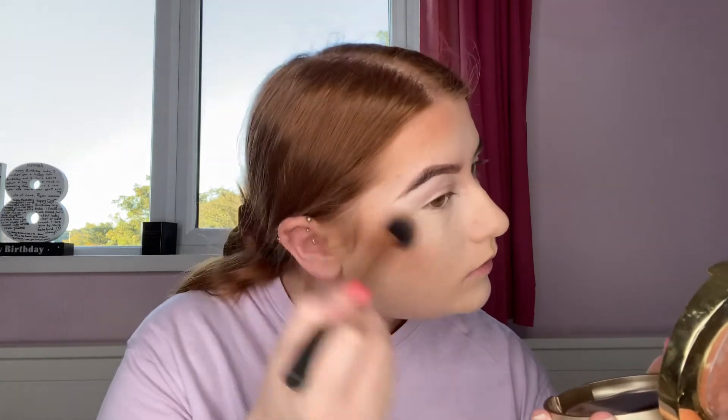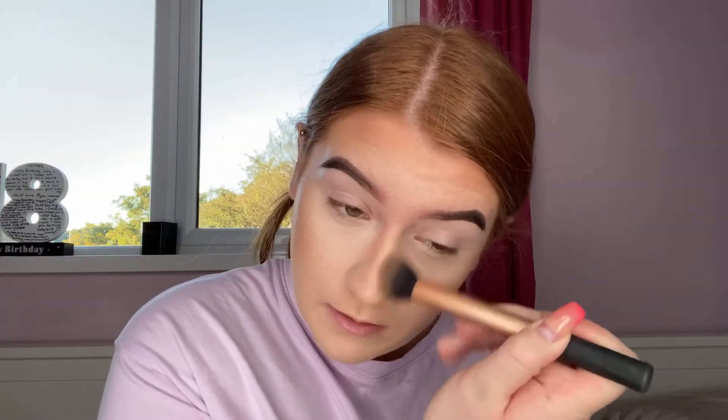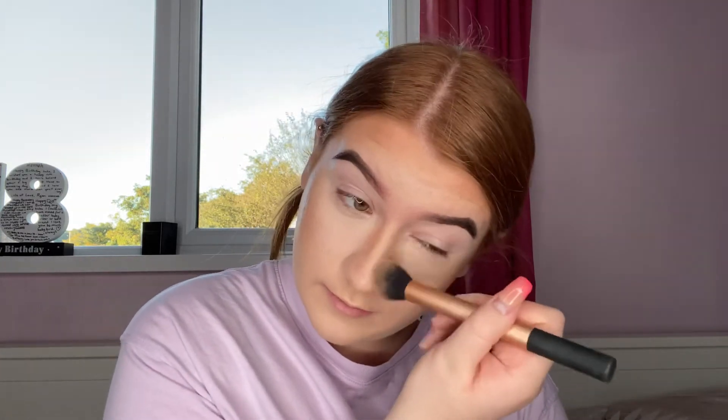I like to run with a second bronzer — this is the Milani Baked Bronzer in shade number five, Soleil. This is more of a shimmery one, so I take a bit on the brush and put it in the same places, just a bit lighter because it is very shimmery. It almost takes the harshness away from quite a dark bronzer. I'm not too fussy about my nose contour, so I just run it along the side of my nose and underneath, staying as close to the top of the nose as possible because that way it makes it look smaller.